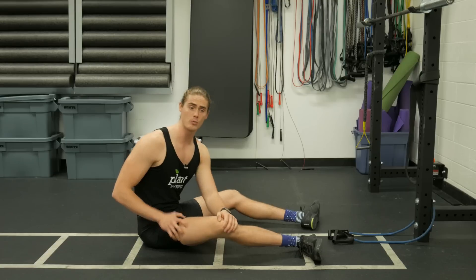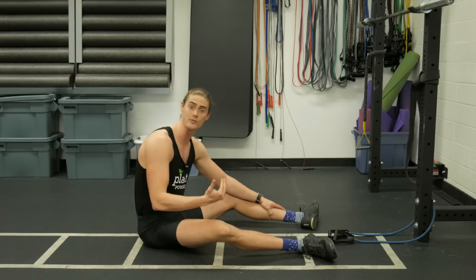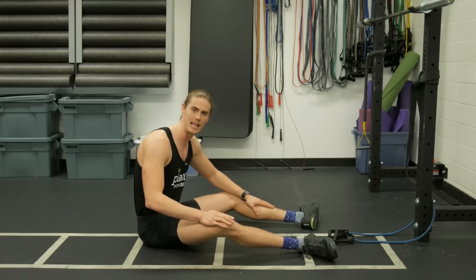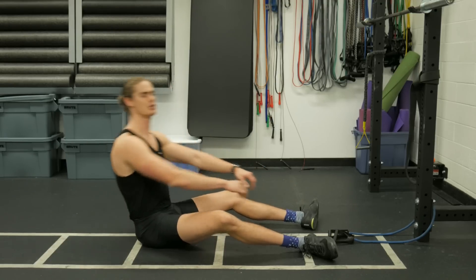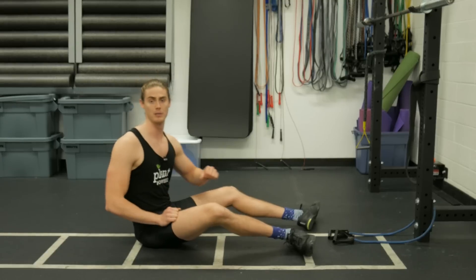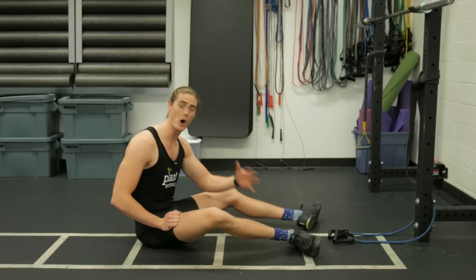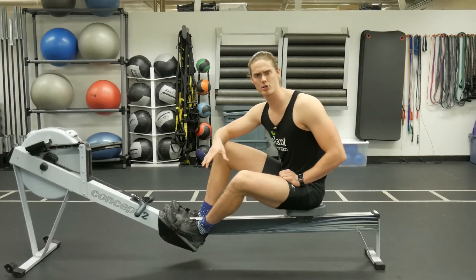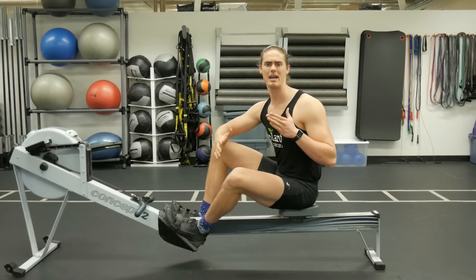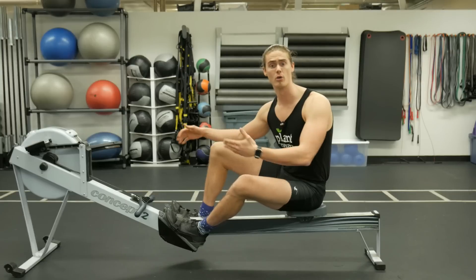With each rowing stroke we want to generate as much power as we can and transfer that power into the handle — using the leg drive, swinging back, and letting the arms be the finisher. We want to make it one smooth, strong motion. And by opening up early, that doesn't happen. There's no question about it: opening up with your body early, even just a little bit, is severely hindering your rowing performance.